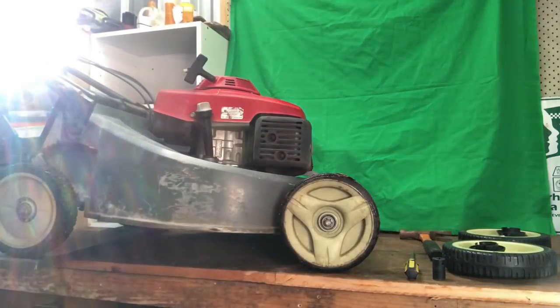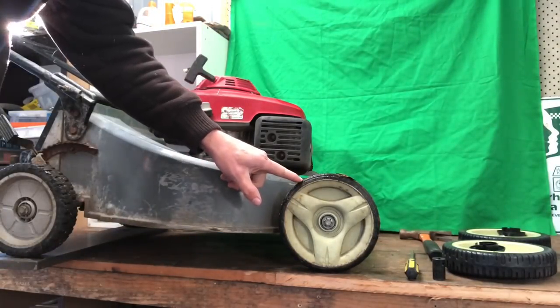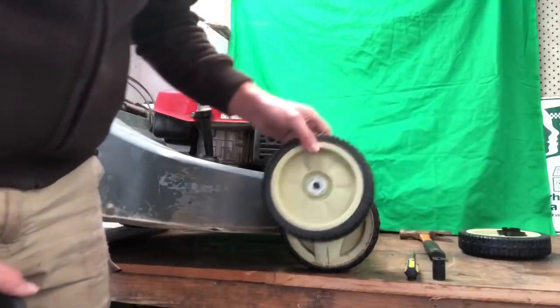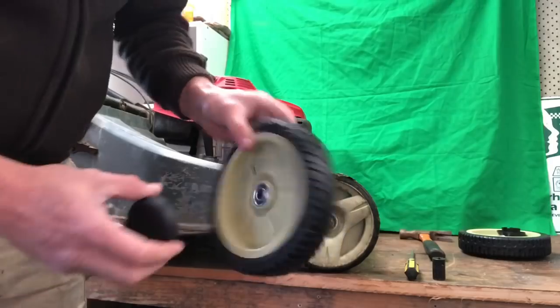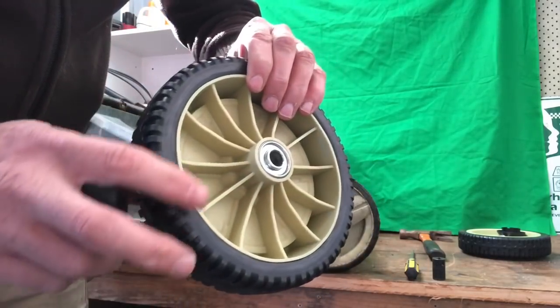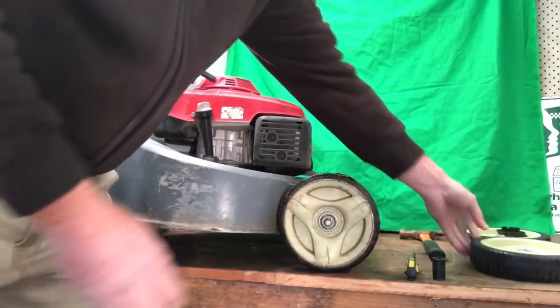G'day guys, today we've got the Honda 216. Basically what we're going to do is change these front wheels. These are the replacement wheels. At the back it's just straight — nothing like the rear wheels where they've got the gear toggle and all that sort of stuff. So basically you can see it's straight on.